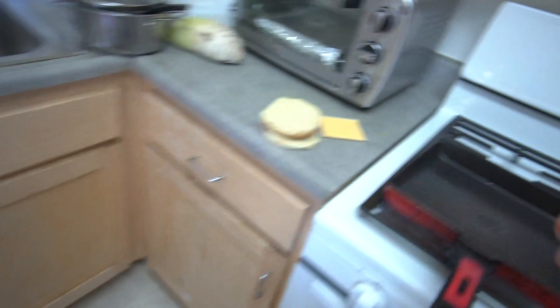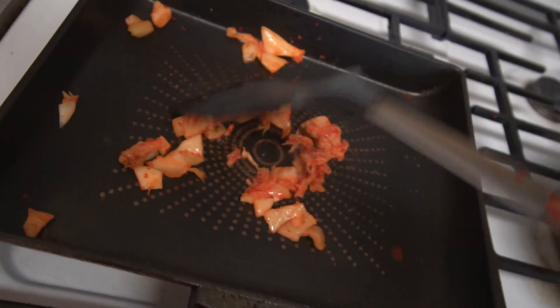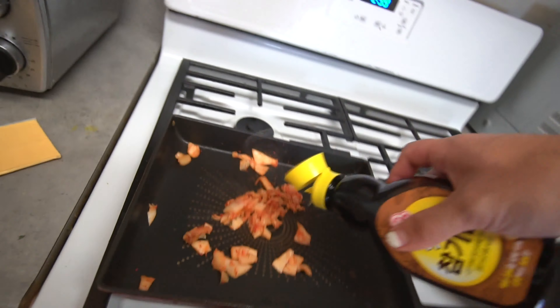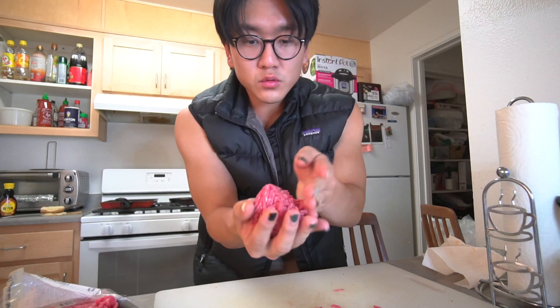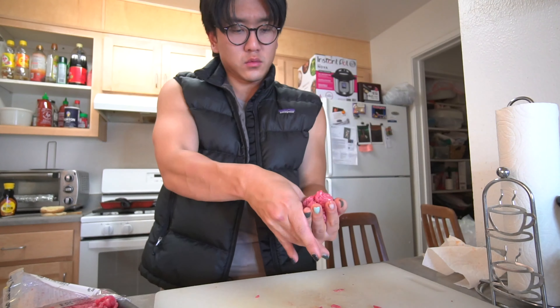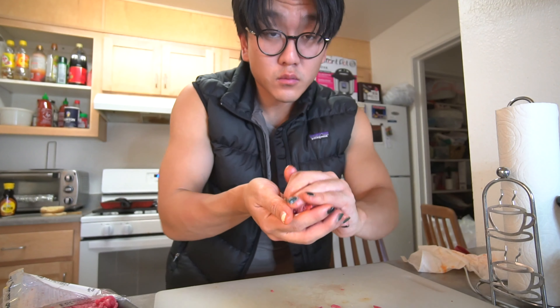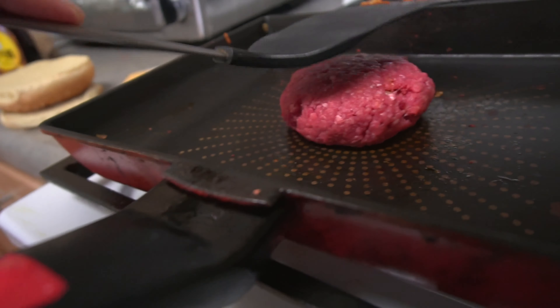Chopped. Grab your kimchi. So we're gonna be handling our meat. You're gonna make a small little hole in your meat and shove the kimchi inside it.